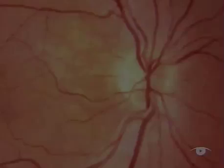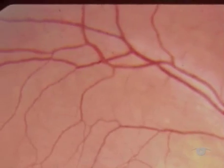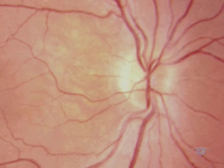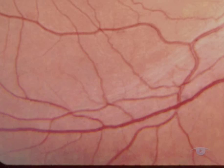Having examined the disc, go on now to look at the major blood vessels as they radiate out from it and form the four vascular arcades that supply the quadrants of the fundus. You can readily bring each area into view by asking the patient to look towards the quadrant that you want to examine. For example, looking up to the right brings the upper right quadrant into view. In order to examine both the lower quadrants, the lid has to be lifted up as the patient looks down.